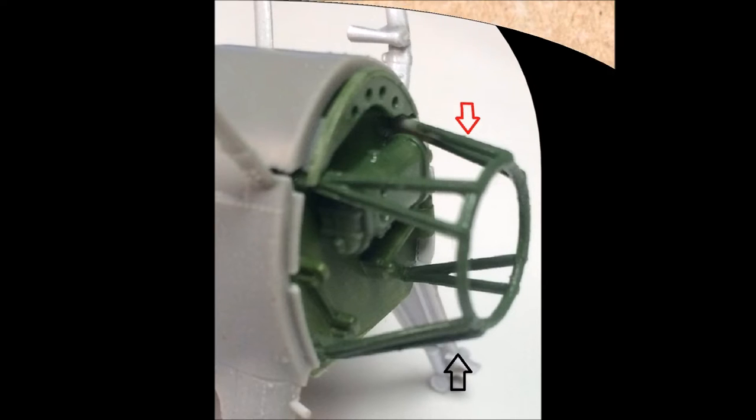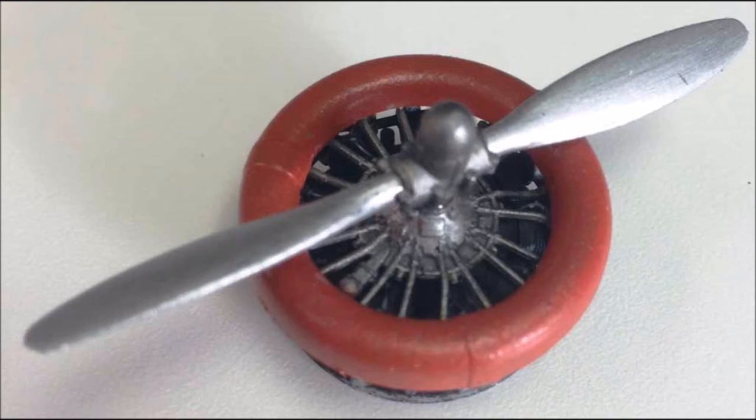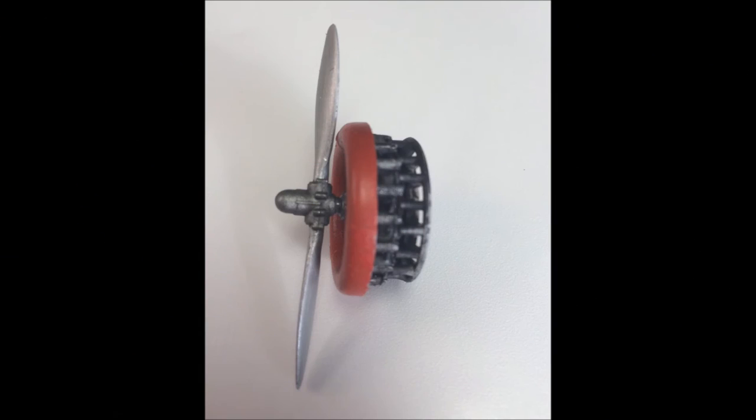Grab these parts for the engine and prop. Paint the cylinders flat black and the front of the engine a steel color. The prop and spacer will be used to trap them into the engine. Paint the prop aluminum with a steel hub, but we won't be installing that until after we paint the front cowling a dark red to match the decals. With the front lip of the engine cowl added, the prop goes into place, and the retaining spacer is assembled behind the engine to keep everything together.